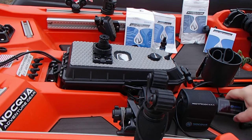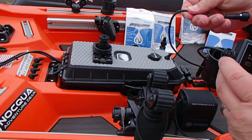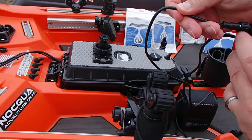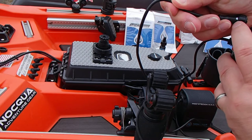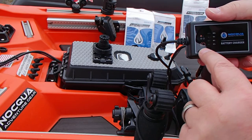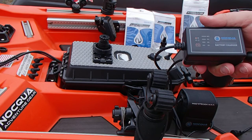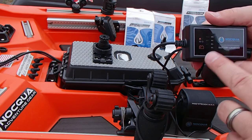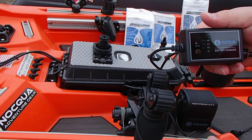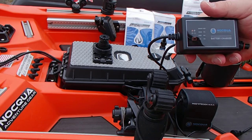They have a brand new charger that has just come out. This thing is absolutely awesome. First of all, it's marked so that there's no way you can accidentally hook it up wrong. And you also have polarity protection right here — if you did somehow plug this thing in backwards and get your positive and negative mixed up. It's a super fast charger, and it gives you an indication of how much charge your battery has and where you are in the charging process.